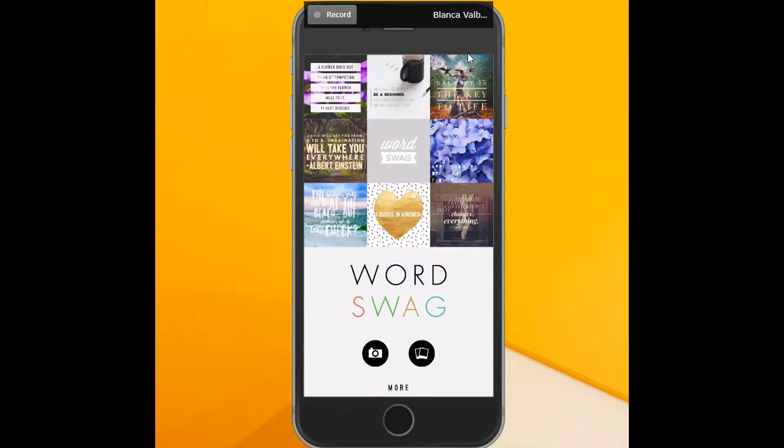Today I'm starting a series of tutorials on how to edit your images for Instagram. I'm going to show you a neat little app called Word Swag, and I use this to add watermarks to my images.